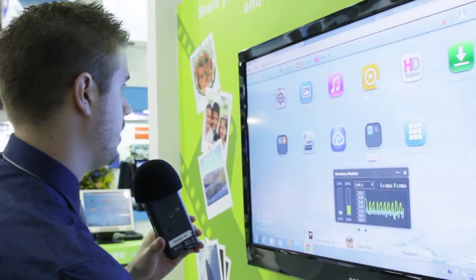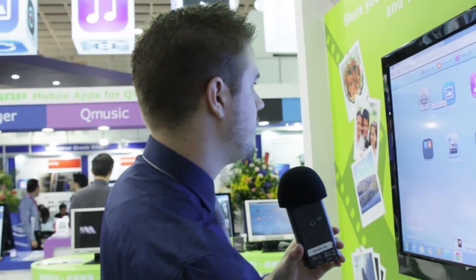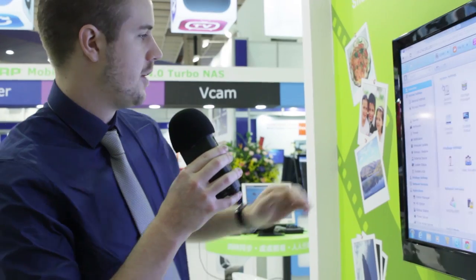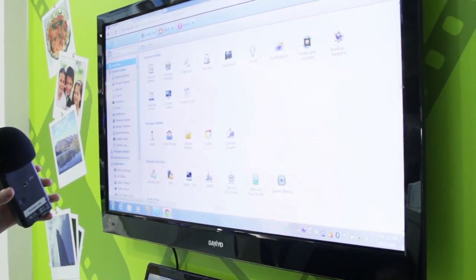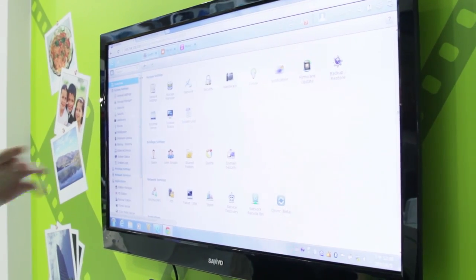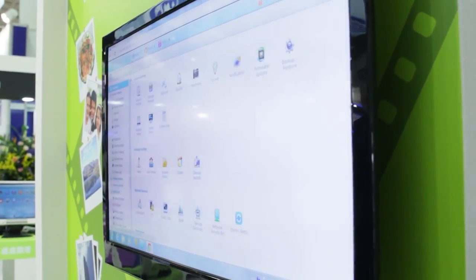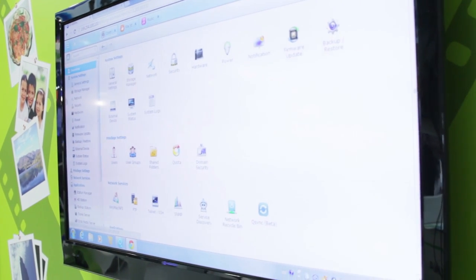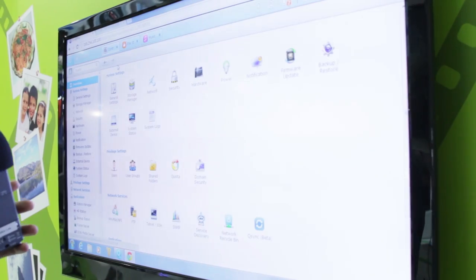If you're worried about this being locked down, jump into their control panel and there's pretty much every option you could ever want. You can delete things easily, set up your own security, enable eco power, run firmware updates. There are way too many options to cover in a quick video like this, but it's got pretty much everything you could want.